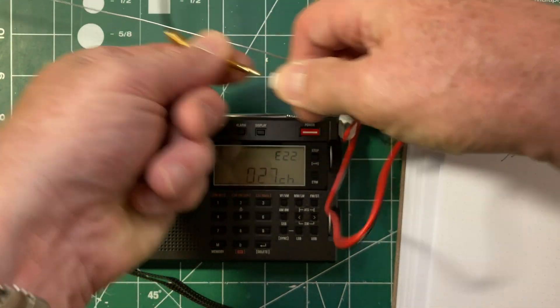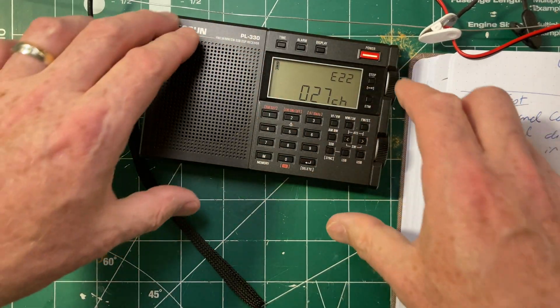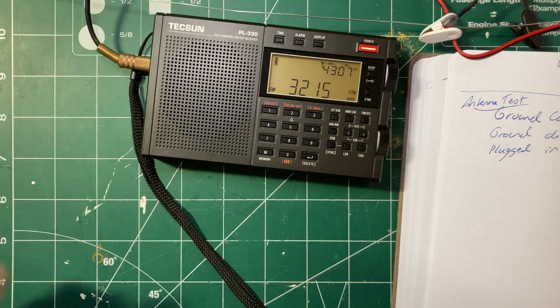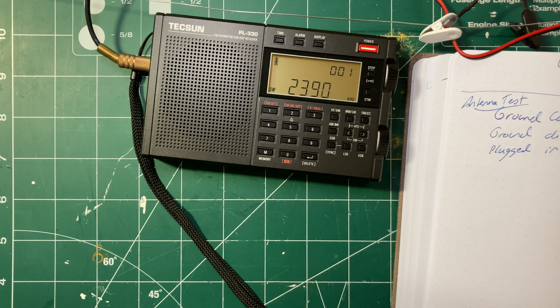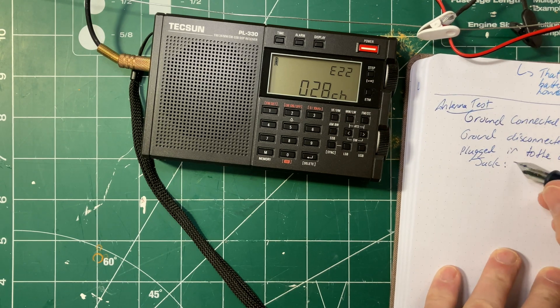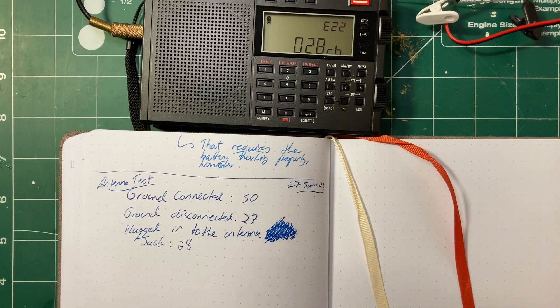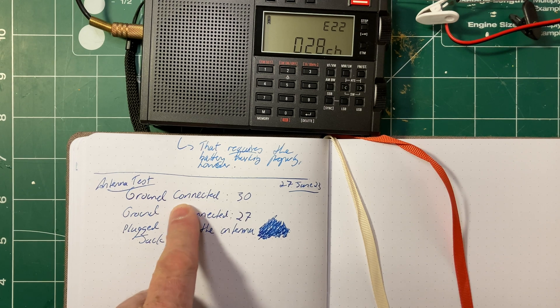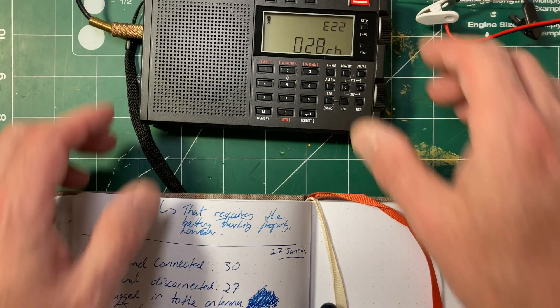The next one is going to be unplugging this from the antenna and plugging it into the antenna jack. My cable's a little short here, so I'm sorry this is at the edge. We'll do the ETM scan again for a third time. 28 channels. So far we received 30 channels with the ground connected, 27 with the ground disconnected, and 28 from the antenna jack. So I want to rerun the first test.